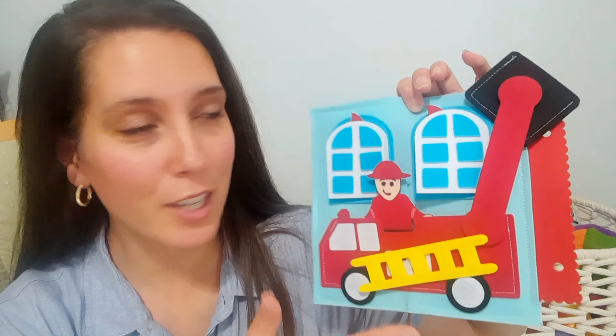In this video I'm going to show you how I put together a fireman and fire truck activity page. Here's what it looks like and it's got a bunch of fun different little parts to it.